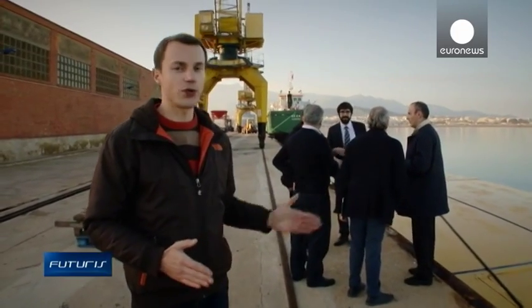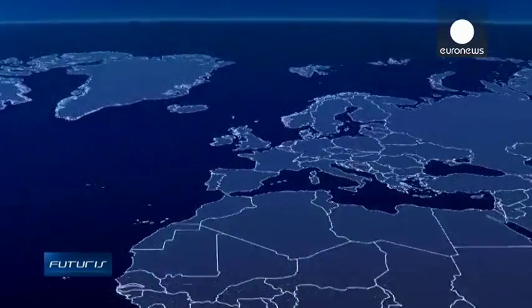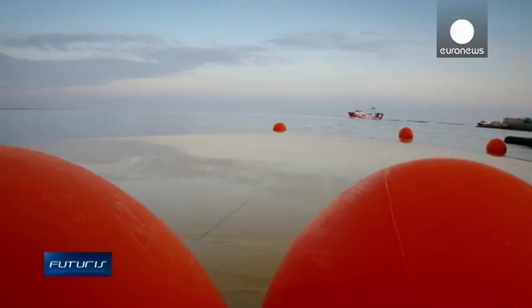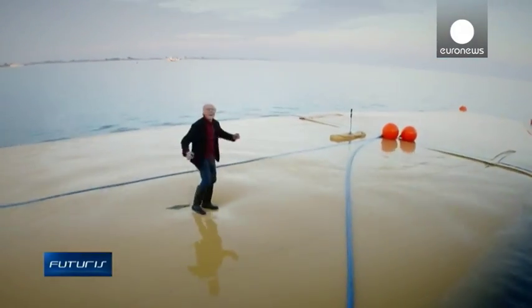Here in Spain, these engineers from a European research project are getting ready to test their solution. After two days of filling with fresh water, this immense floating container is ready for its first journey on the high seas.